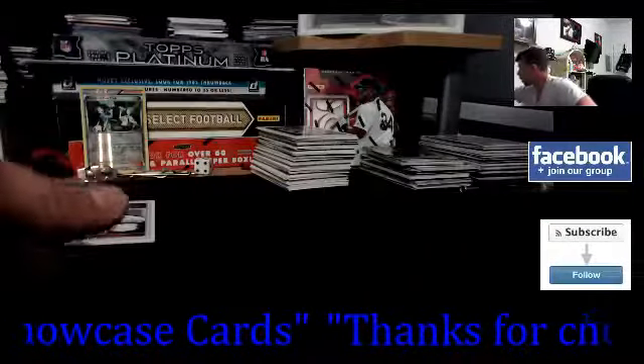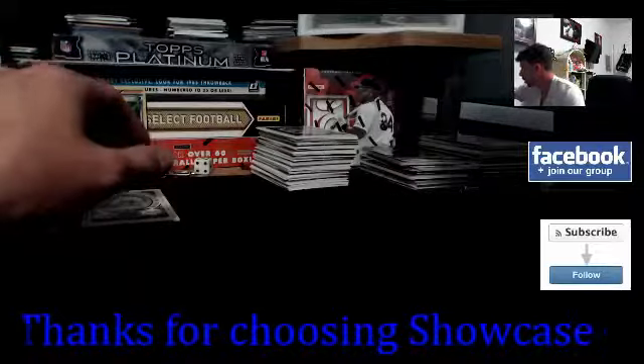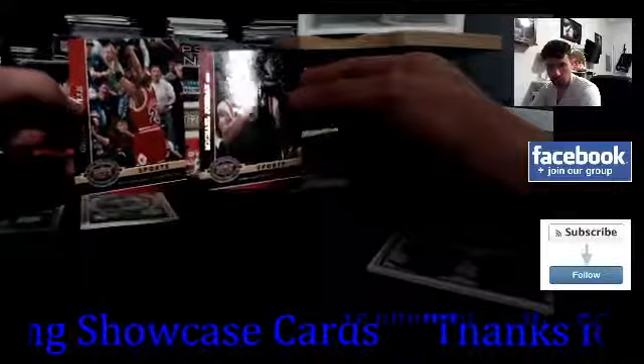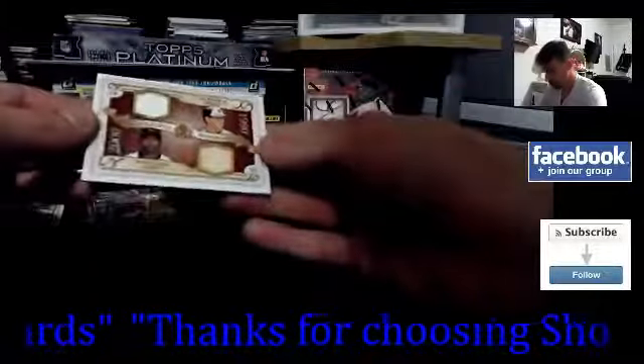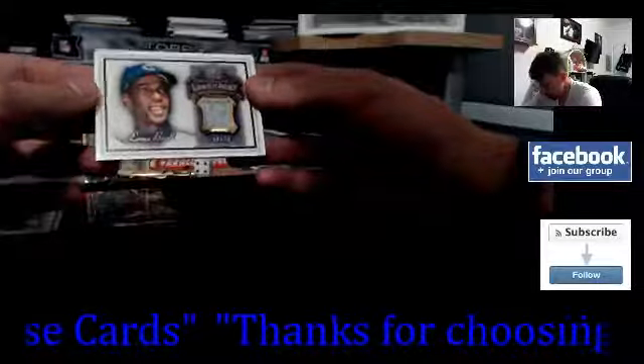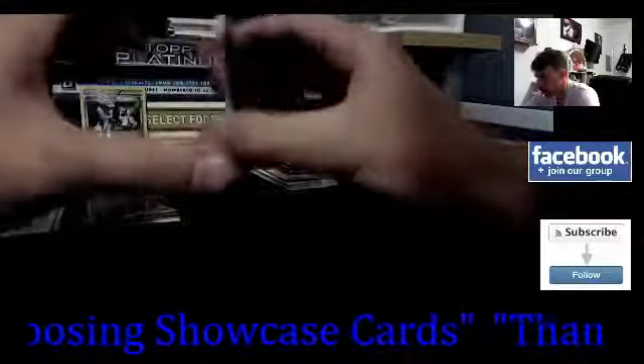Quick recap: we got the Vlad single color jersey, non-serial numbered; the Joba Chamberlain single color jersey; two Jordan inserts — I don't know how in the world those came out of there, but they're going straight to the PC; the dual non-numbered Cal Ripken Jr. and Miguel Tejada, bat relic and jersey relic; and my favorite of the break — six of 25 single color old school jersey of Ernie Banks. A nice, nice card.